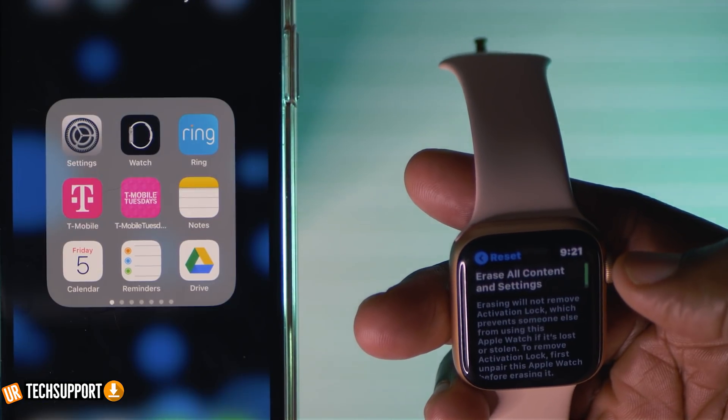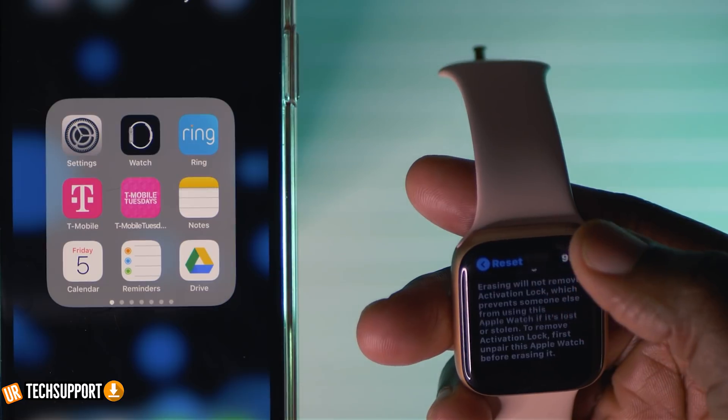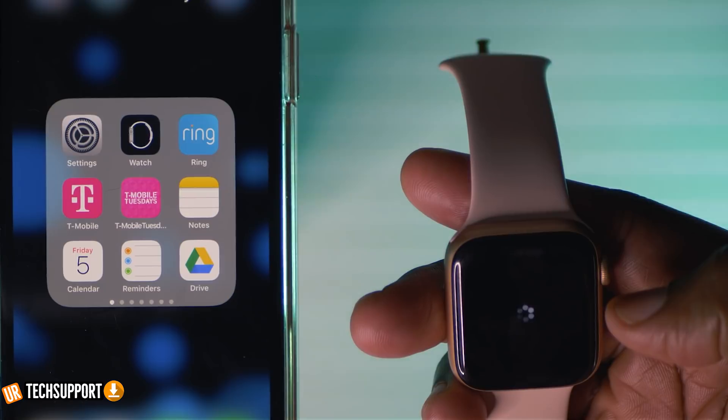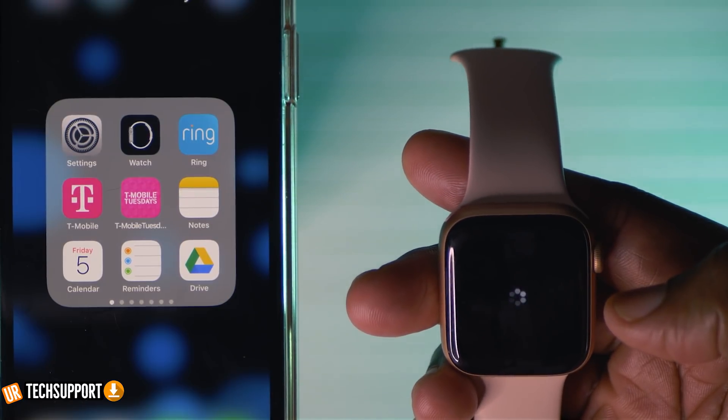You'll be presented with two options: erase all, or erase all and keep plan. If you have a calling plan through your provider set up on the Apple Watch, select 'erase all and keep plan' — it'll erase everything but keep that plan intact. Once you confirm, the Apple Watch will go into a full reset, starting fresh as brand new, and then you can try to reconnect it to your iPhone once more.